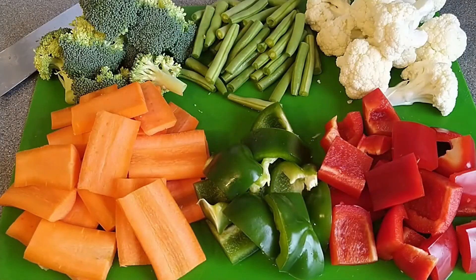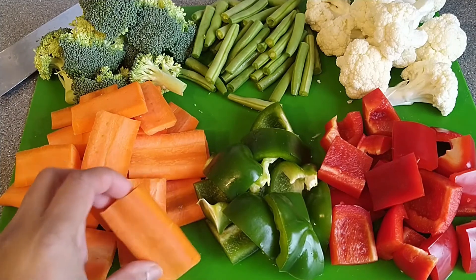I am going to put the eggs, broccoli, beans, cauliflower, red capsicum and green capsicum. I always use these vegetables and some leaves.